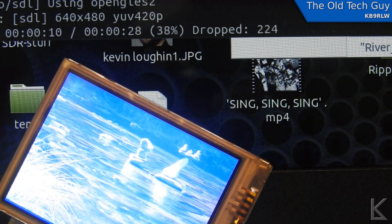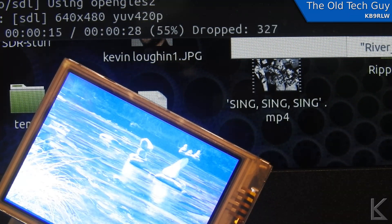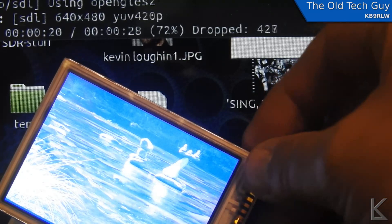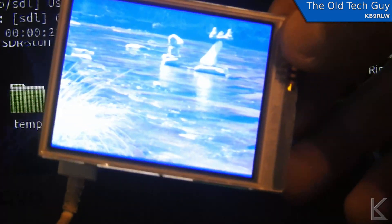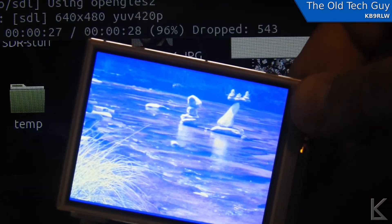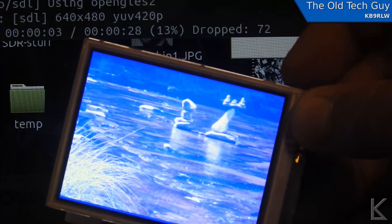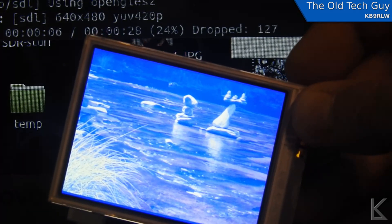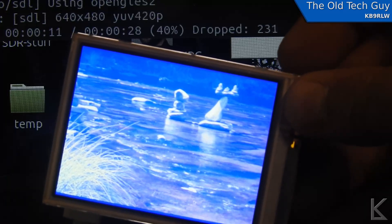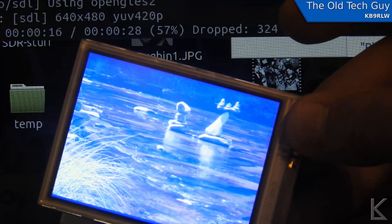Hello guys, I just thought I'd give you a quick update on my digital picture frame project. As you can see, the little screen is indeed playing the video, but if you look up here, this is a terminal connected to it over the network and you can see it's dropping all kinds of frames. Also, the screen is quite blue — that blue tint just bugs the crap out of me.